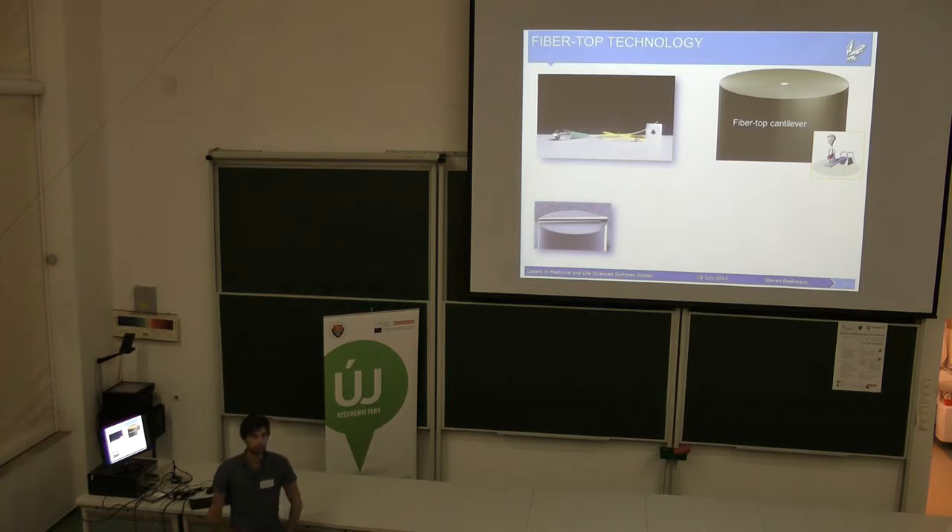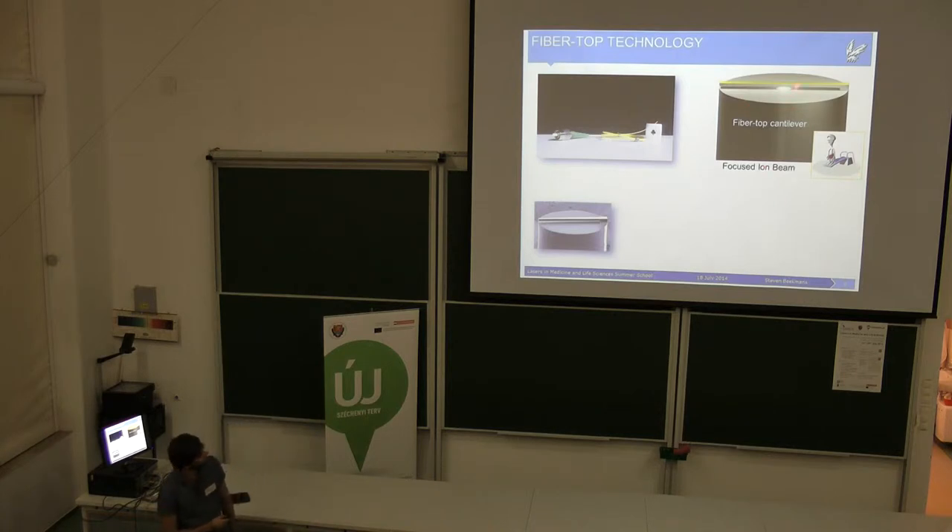A cantilever is sort of a diving board, where you can imagine a person standing on it — it has different stiffness and will bend to a certain extent depending on the weight. What we did is a quite complicated process of post-processing, which I don't have time to get into. We made this cantilever structure on top of the fiber, making sure that the core of the fiber actually propagates the light nicely, which hits underneath this cantilever structure.